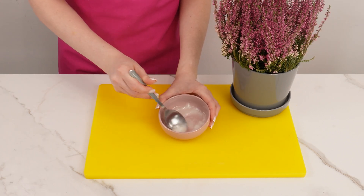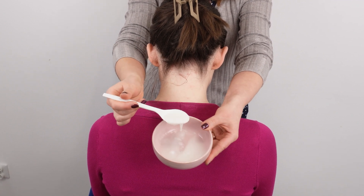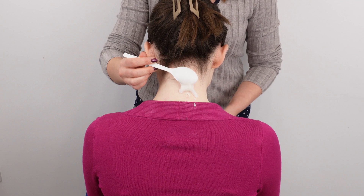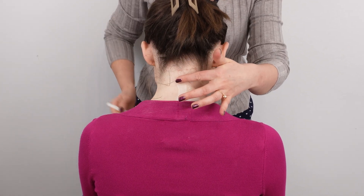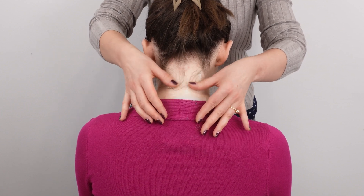Mix both ingredients and apply the resulting paste to the back of your neck. A small amount is enough. Leave it on for about 15 minutes. This mixture can also be used on elbows, knees, armpits, hands, or even the face. Regular use once a week will make your skin healthier, brighter, and more even-toned.